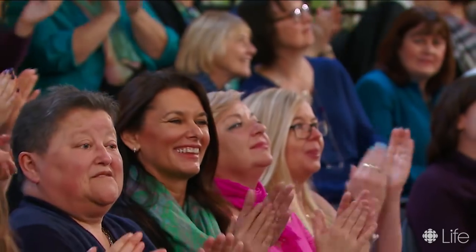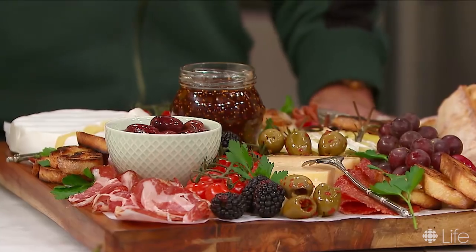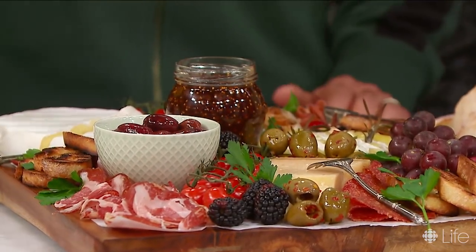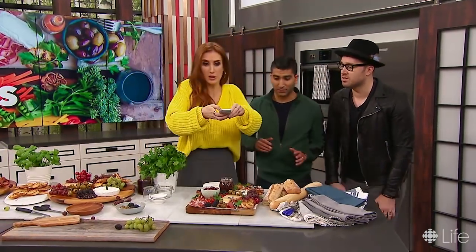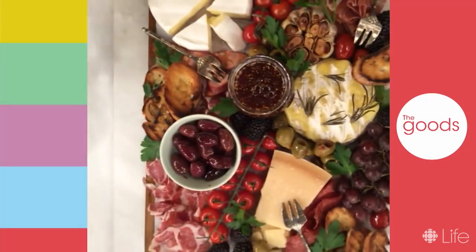You definitely don't need to be a professional to do this, but at the end of the day it needs to taste incredible — you've got to eat it. Well, first you have to photograph it. Of course. Can I steal this for my Instagram page, Dennis? Of course, please do. Thank you so much.